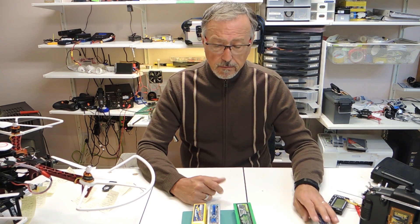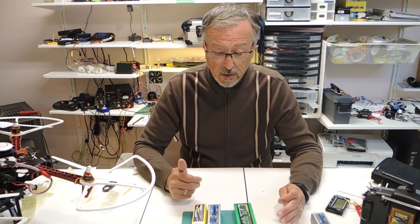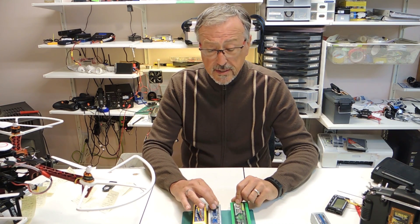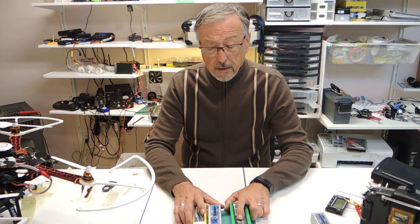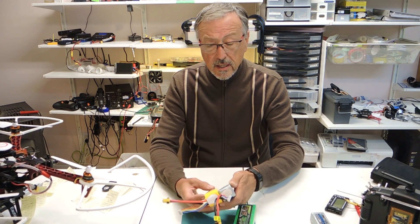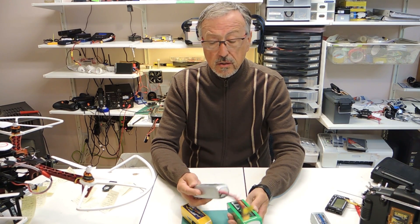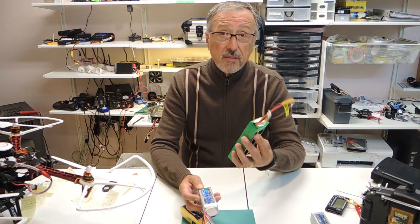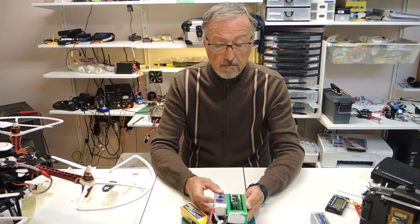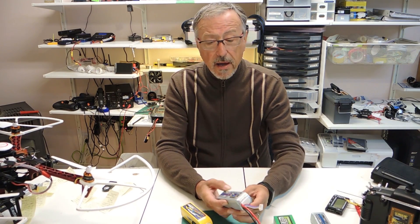I haven't put it in a racing quad yet because there hasn't been a need, and I just haven't had time. Where I have the mixed reviews is on the 4S batteries. There is a significant difference in size and in weight, and I was hoping to get as much flight time with this 2.4 amp as I do with this 5.2 amp on my Taro build.